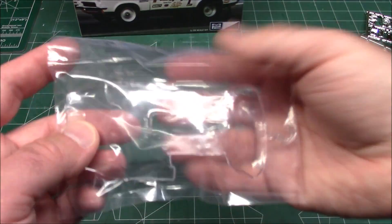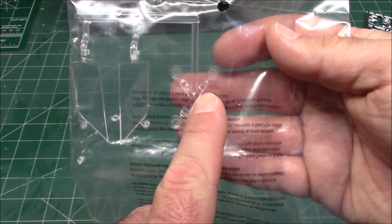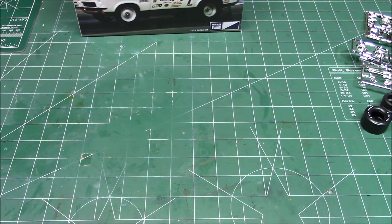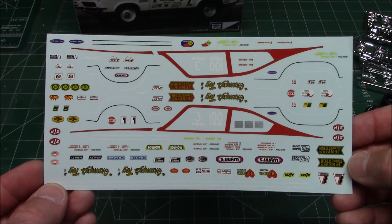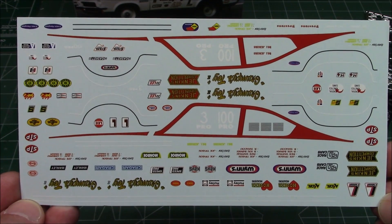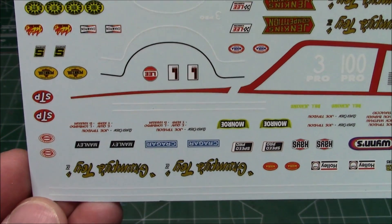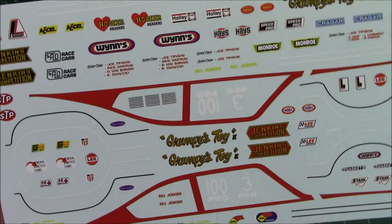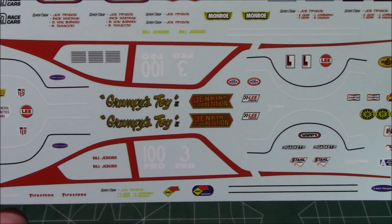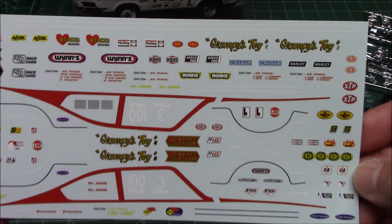We've got a full set of glass — front and hatch — plus side glass, lights, and a nice single-piece taillight assembly. Leaving those in the bag because I am building this one and I don't want to scratch them. Round Two has an extremely impressive decal set. We've got black pinstripes, white pinstripes, window surrounds, numerous versions of 'Grumpy's Toy' lettering, all kinds of contingency decals, windshield decals in white — everything you could need to build more than one version of Grumpy's Vega.